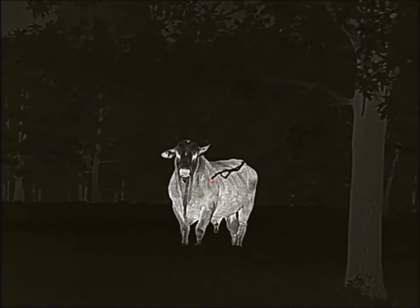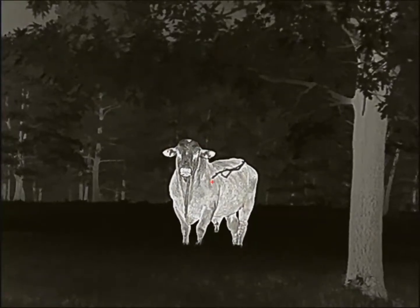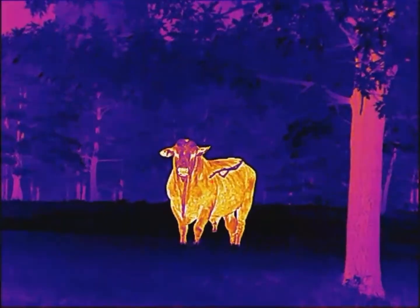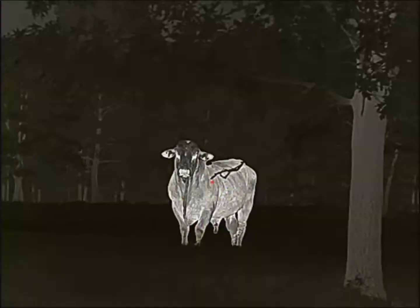These are the different color palette options that you have. I really like the highlight mode on the Alpha and on the Ricoh 640s also.